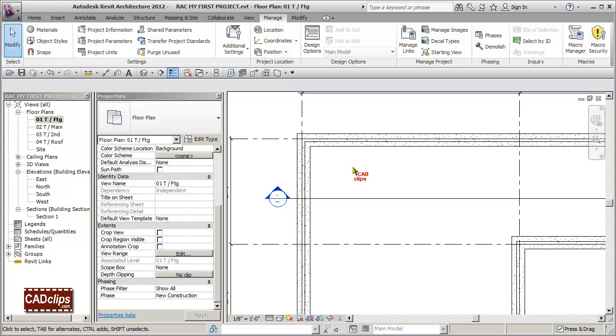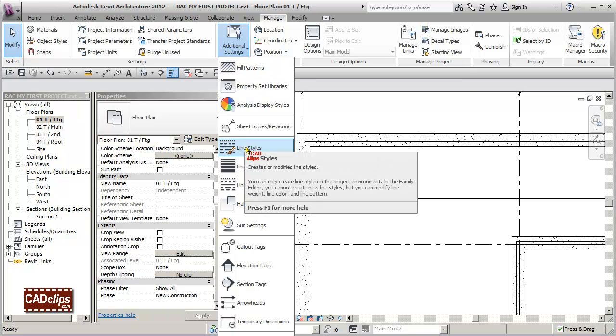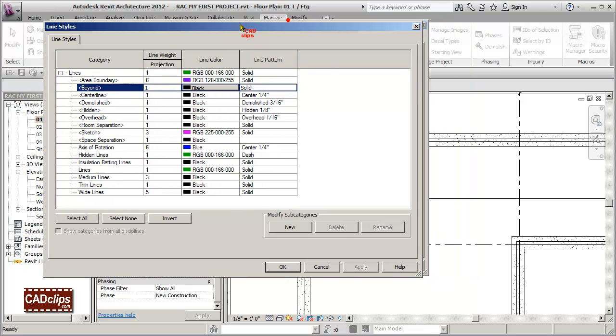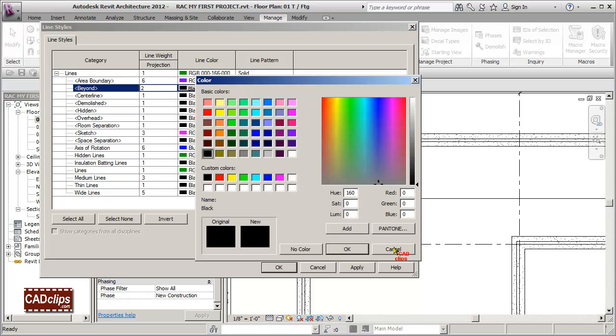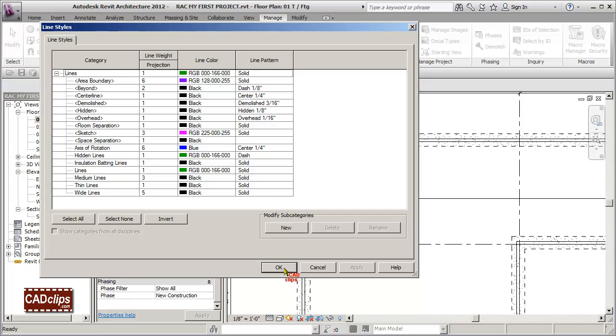To use Method 1, go to Manage, then Additional Settings, and down to Line Styles. There's a line style called 'Beyond' — that's what these footing lines are using. You can change the pen weight to a thicker number, leave them black or change the color, and set them to dashed — say, eighth-of-an-inch dashes. Hit Apply and the lines update immediately.